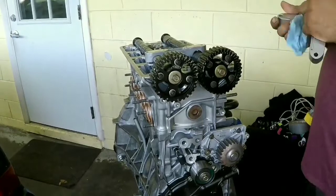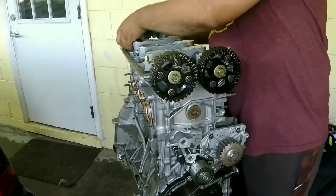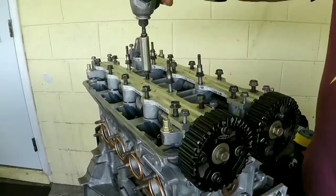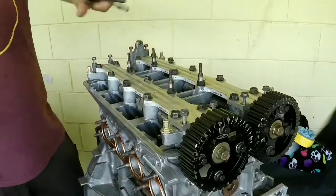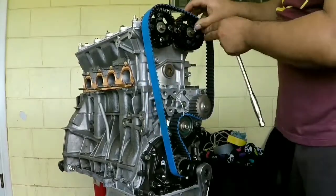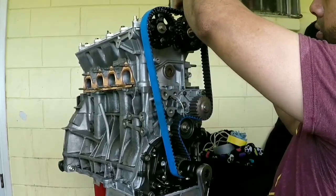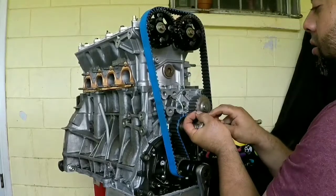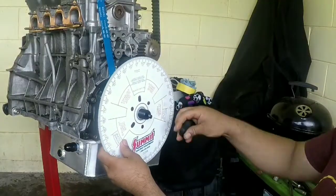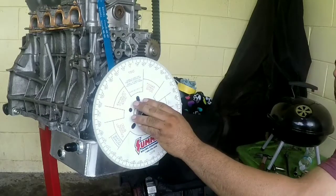Now put everything back together. Put the timing belt back and make sure the timing marks are properly located with the piston stopper.